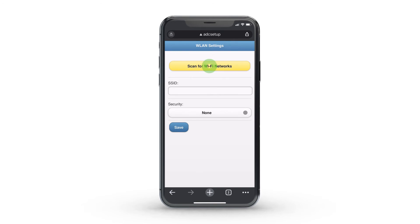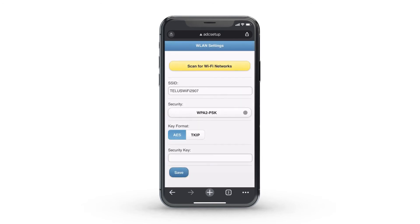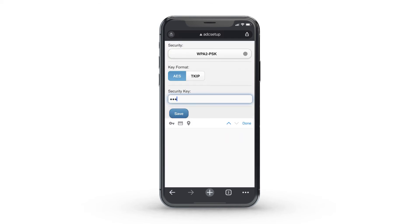Select Scan for Wi-Fi networks. Select the Wi-Fi network you would like your camera to connect to. You'll be prompted to enter your security key — this is your Wi-Fi password.